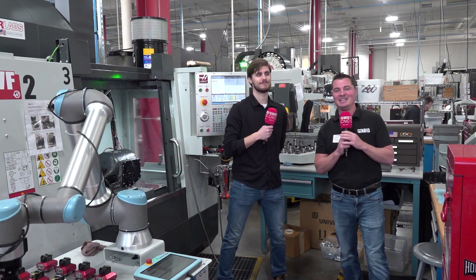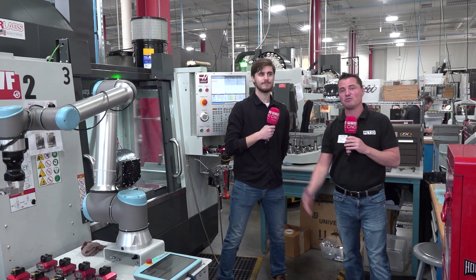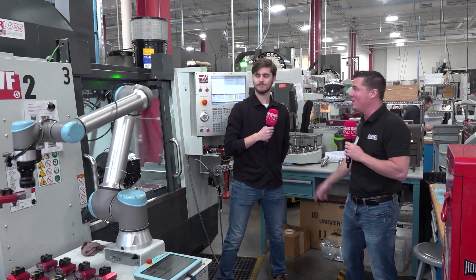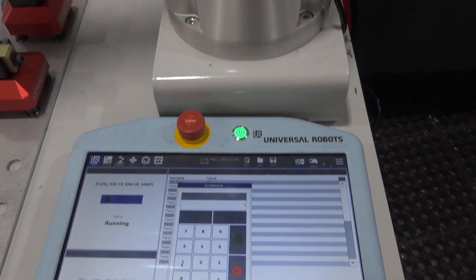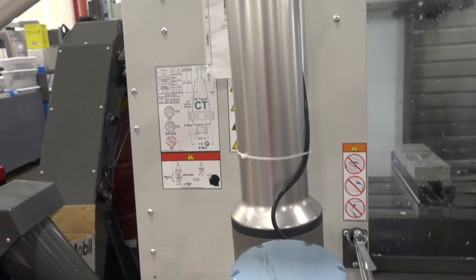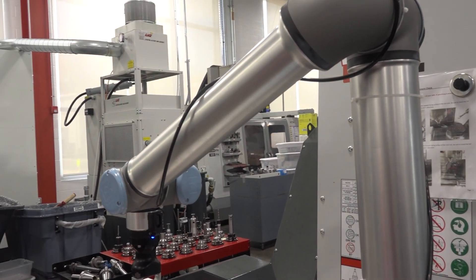Hello my friends and welcome back to MTD CNC. Today we have the great privilege to talk about Universal Robotics, the Haas machine, Fifth Axis workholding, but ultimately the flexibility, ease of use, and ease of adaptation as well. I have this very awesome person with me today — Steve — and he is the guy that knows the most about this here at Thor Labs, which is why we've yanked him out of his office and forced him to be on camera. Thank you so much for joining us, Steve. Let's talk about this setup.